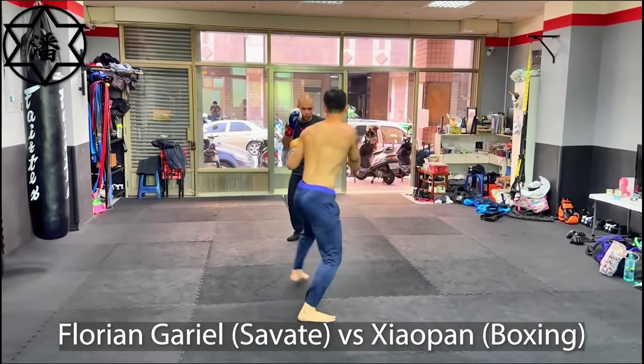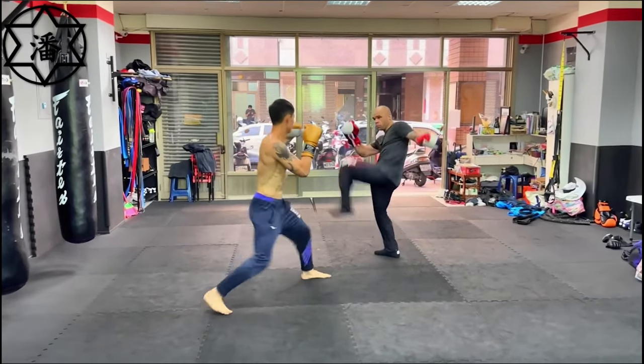Florian Gadiel is going to switch to Savate. Savate is like foot fencing.